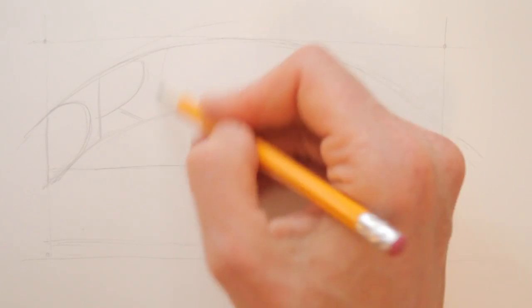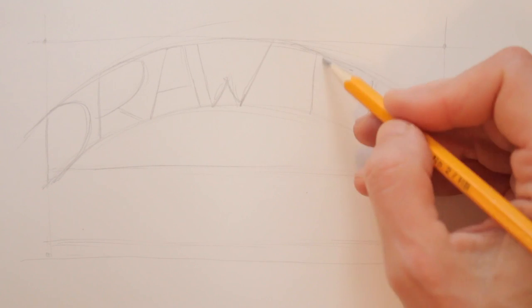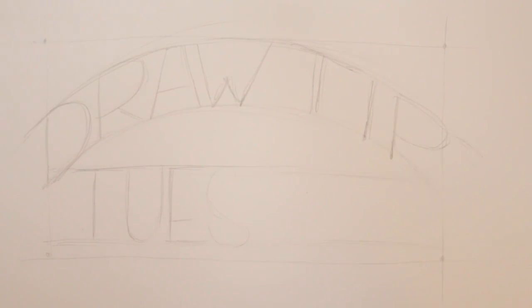If you write part of your phrase in an arch, it'll make it look more dynamic and interesting. The placing of the letters may need some fiddling around — just erase and try again until your letters form a word that is balanced and the letters look fairly equal. This is hand lettering, so a little wonkiness is okay.